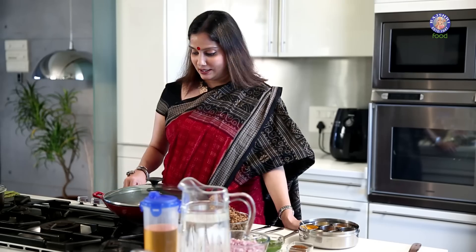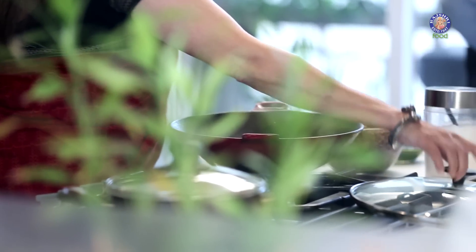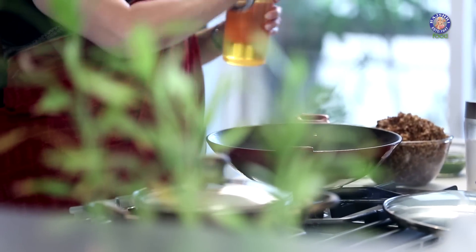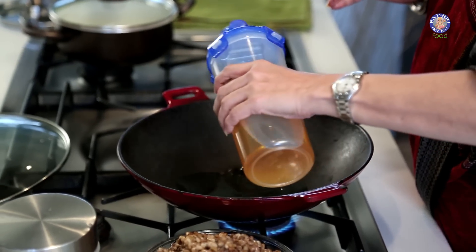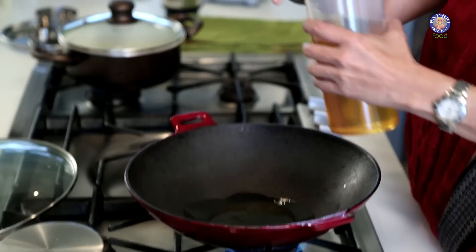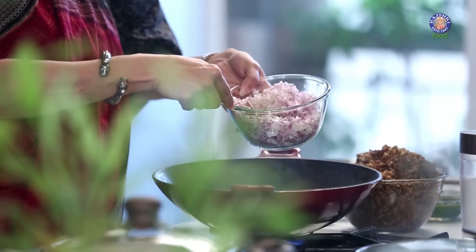I've got all my ingredients ready. I'm going to heat a Kadai first and heat some oil in it. I've taken about 3 tbsp of oil. I'm going to add my onions immediately into this and I want them to bloom beautifully, then immediately add the rest of the Masalas. So first let me add the onions — about 2 medium sized onions.